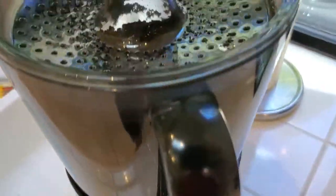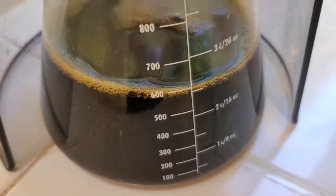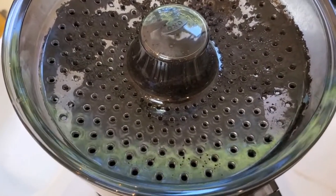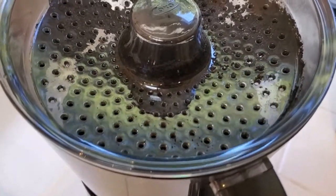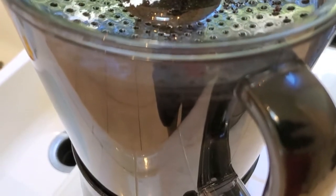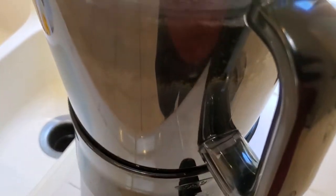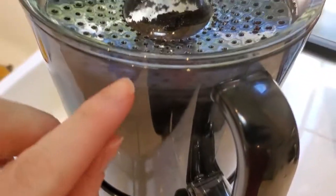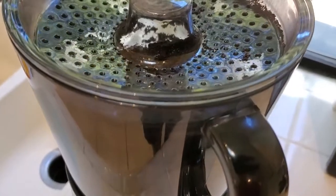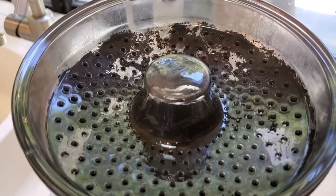It depends on how much grounds you mix with how much water, and then once you create the concentrate, how much you dilute it in your cup. The first thing is the ratio of grounds to water. They recommend doing 10 ounces by weight of grounds plus about 40 fluid ounces of water. I started out doing that, and then I just started to kind of eyeball it — I'd put in 10 ounces of coffee measured on a scale and then basically fill the water all the way to the top, letting the lid drift up a little. So it's probably a little more diluted than the official mix.